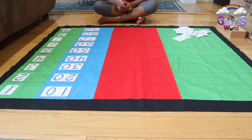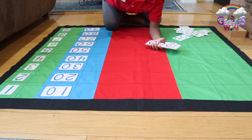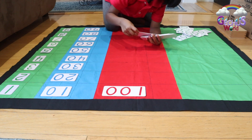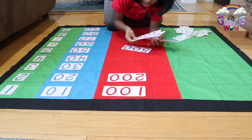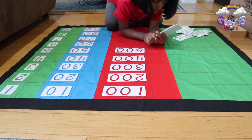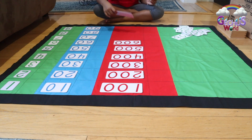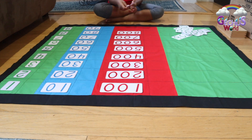Now I'm going to place hundreds. Red is like my shirt. 100, 200, 300, 400, 500, 600, 700, 800, 900.